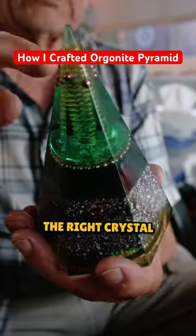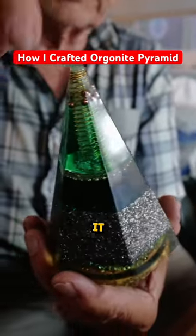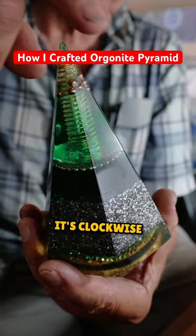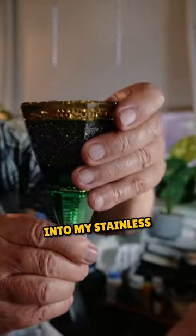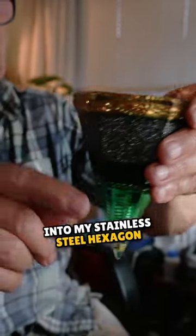First of all, we have to find the right crystal, then I wrap it so that it's clockwise from the bottom to the top. I insert it into my stainless steel hexagon mold.